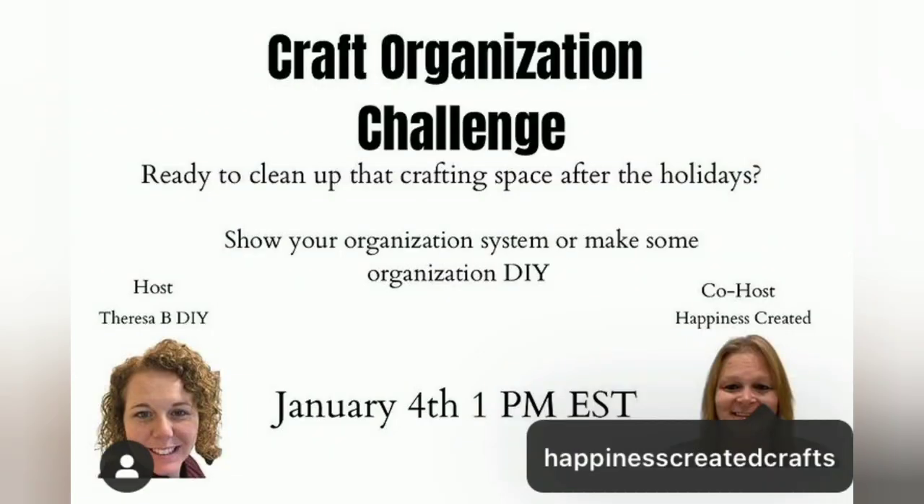This video is a part of the craft organization challenge. It's hosted by Teresa B DIY and Happiness Created. I'll have the links to their channels and the playlist below.